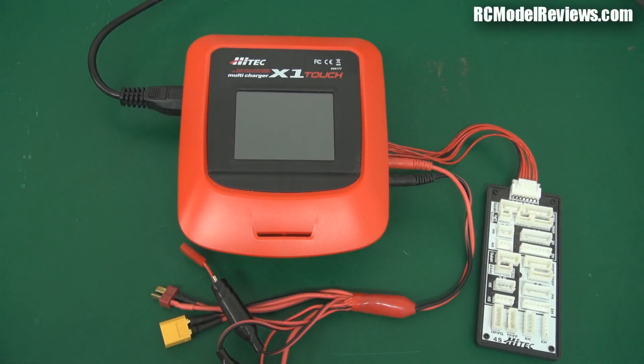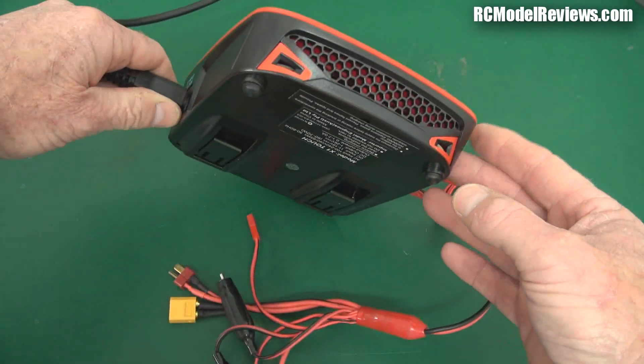Hello and welcome again to RC Model Reviews. Today I'm looking at a bonus review — it's the Hi-Tech Multi-Charger X1 Touch, a battery charger. It's an intelligent computerized battery charger.